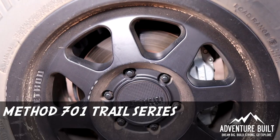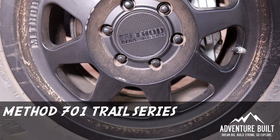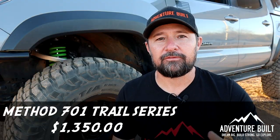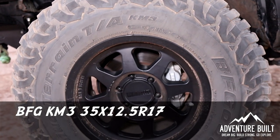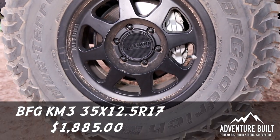For wheels I went with the Method 701 Trail Series in black with a zero offset, and I've got five because I have a full-size spare. All those wheels came to $1,350. For tires I'm running the BFG KM3s 35x12.5x17, and we've got five of them — grand total $1,885 — and these tires have been awesome.